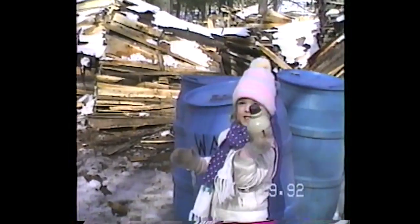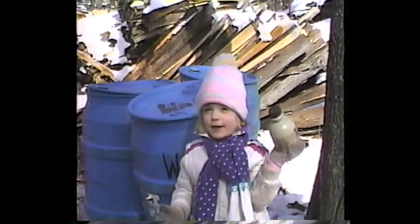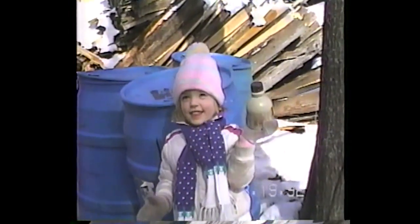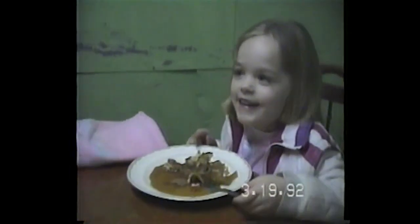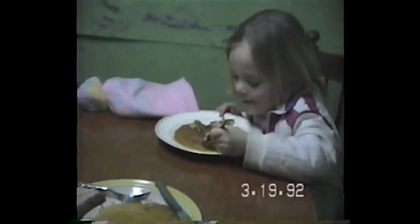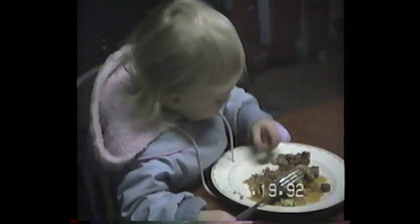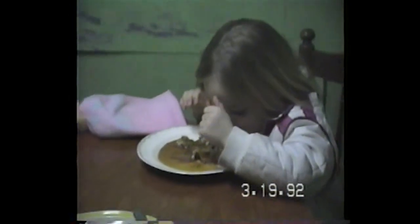This is the container that puts the maple syrup in the middle and then we sell it. This is how you eat maple syrup. You can put it on ice cream too — that's a delicious treat.